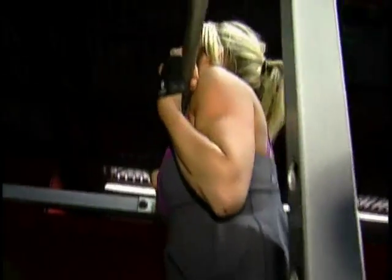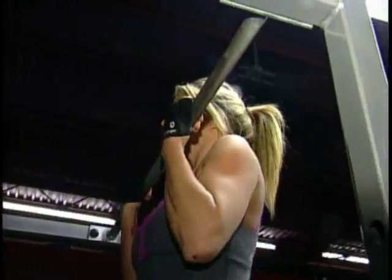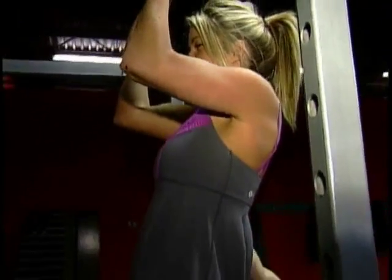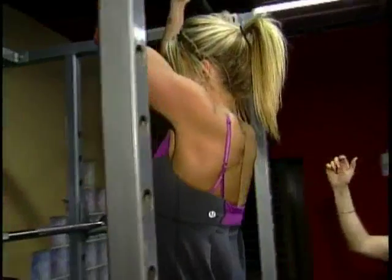Hop it back up one more time. Hold it at the top if you can. Control all of the swing. Slowly release in the back. Good work. Everybody can do it with a little bit of help and good training. Most people have chin-up bars in their homes or playgrounds in the park around the corner, so there's no reason this cannot be practiced by the average person.